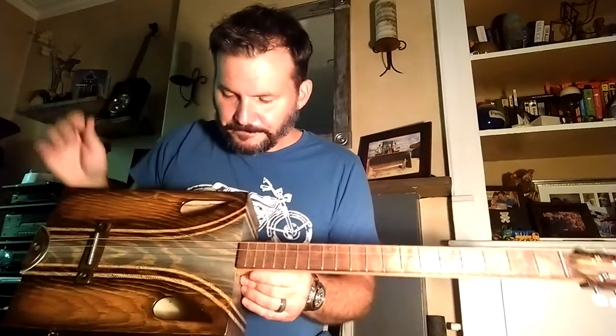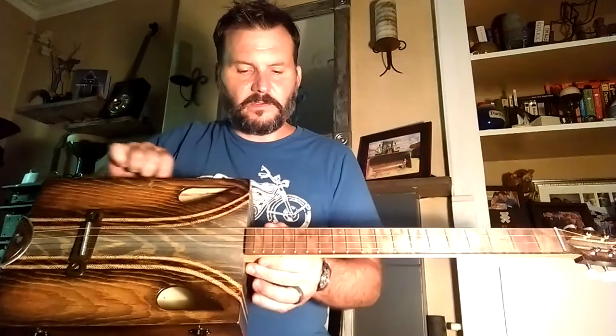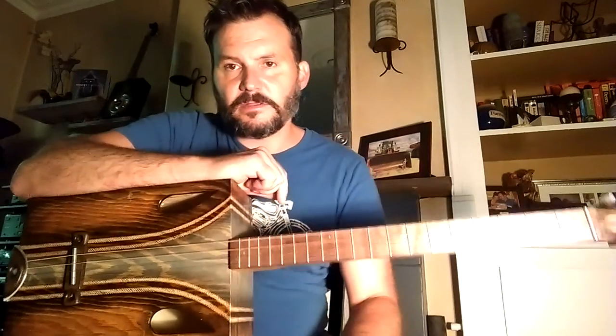Hi, this is Rich with Deep Seed Guitars. Today I'm posting a video to demonstrate a Deep Seed guitar plugged in. This one is called the Castaway and is presently available on DeepSeedGuitars.com.